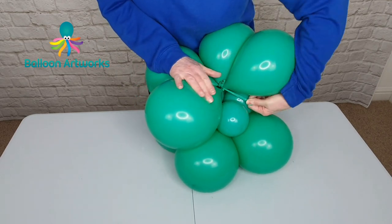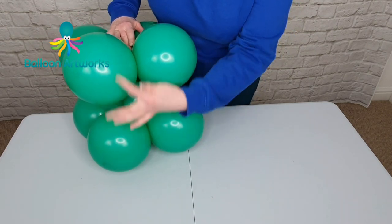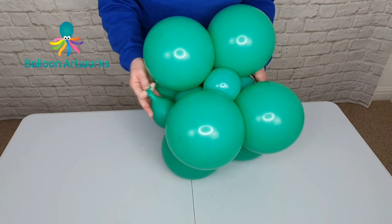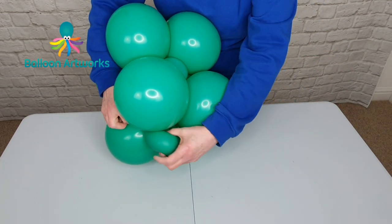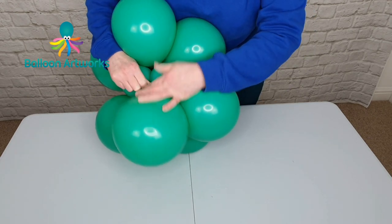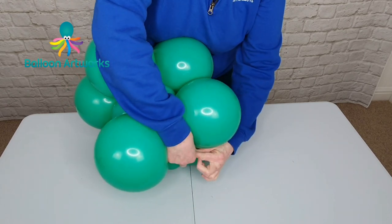So everything is connected together. We want this to sit so that you've got the balloons lined up from the two larger rows. Take a weight — I'm using a water weight. If you want to learn how to make a water weight, check out my video. Just pull the neck into the base and into that cluster, and wrap around. If you want to do this earlier, that's not a bad idea.